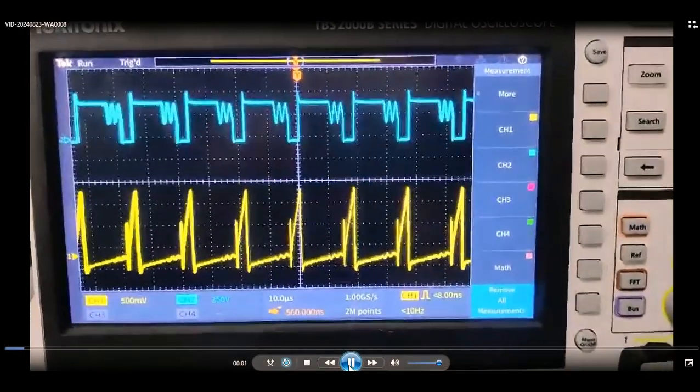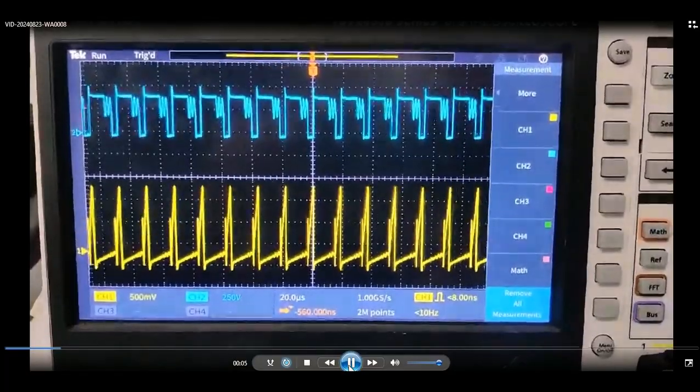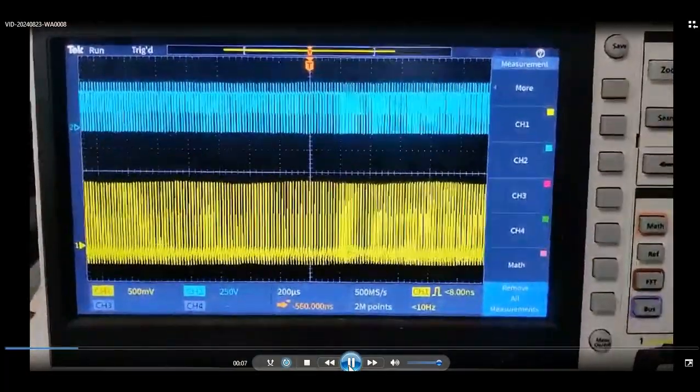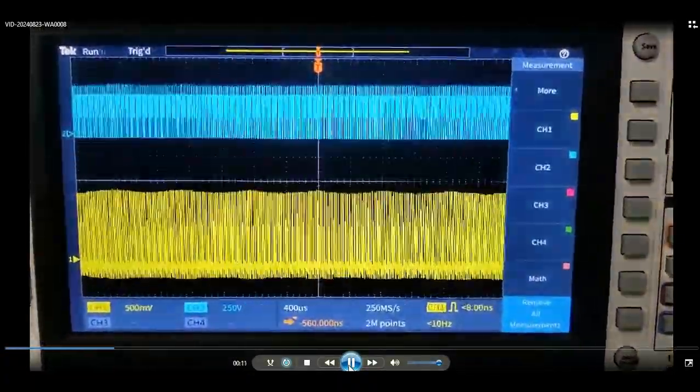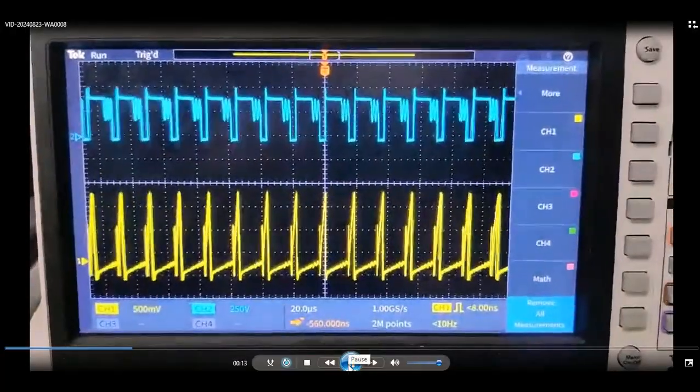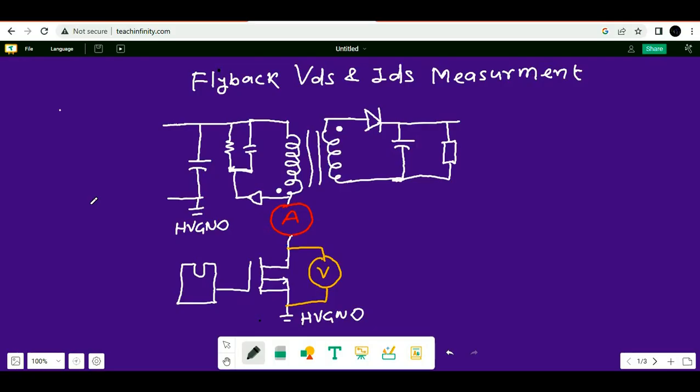Hello friends, welcome to Electronic Circuit Hub. Today I'm going to show you the actual measurement of drain-to-source voltage and drain-to-source current of a flyback converter.